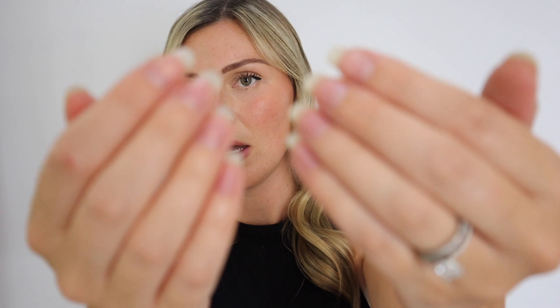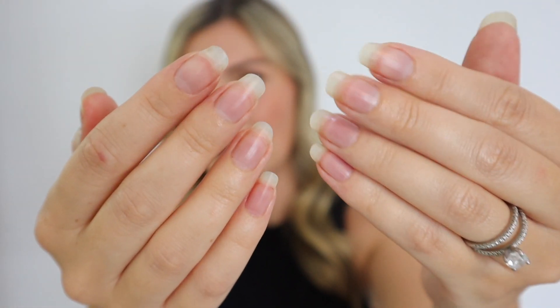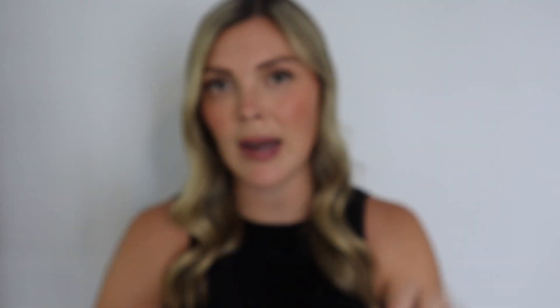So my friends, I told you it was minimal — that is my entire minimalist nail care routine. And this is what they end up looking like. Pretty cute! I think they turned out really nice. Little jazz hands never hurt anybody. And like I said, now we've come to the part of the video where I discuss nail polish and why I don't wear it.